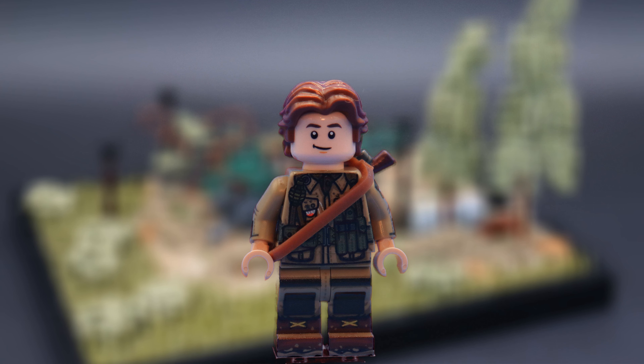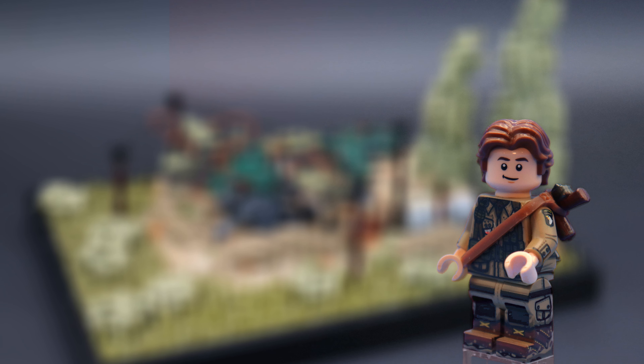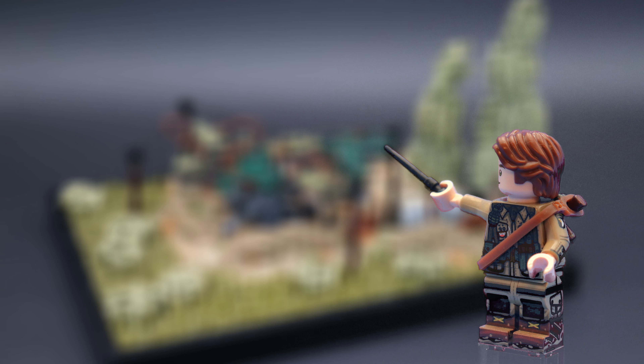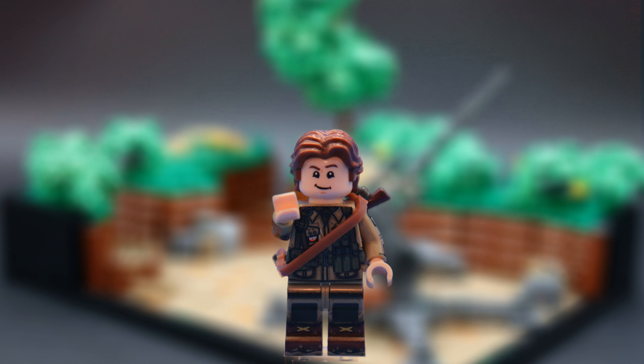Hey guys, Gavin from Battlefield Bricks here, back for another video. Sorry about my voice, but I'm just getting over a cold right now. This time around I have something a little bit different — four complete MOCs to go over with you guys, depicting the four seasons in World War 2 scenes. And make sure to stick around to the end of the video where I'll be announcing my next large scale MOC series.